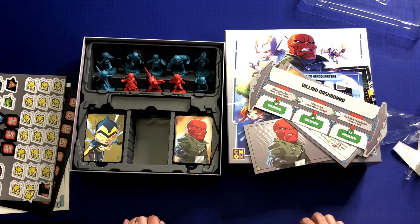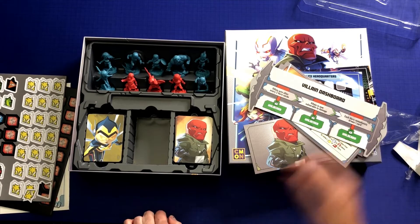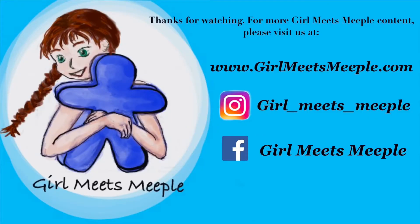Hopefully I will have a review up soon. Thank you so much for watching, and happy gaming! If you enjoyed this video, please consider liking and subscribing. And to see what I've been up to most recently, check out my Instagram. And for all our written reviews, please go to our blog. Thanks so much, and happy gaming!